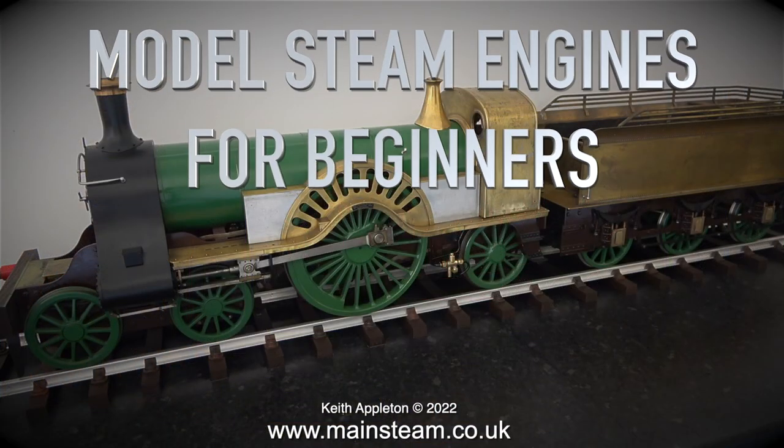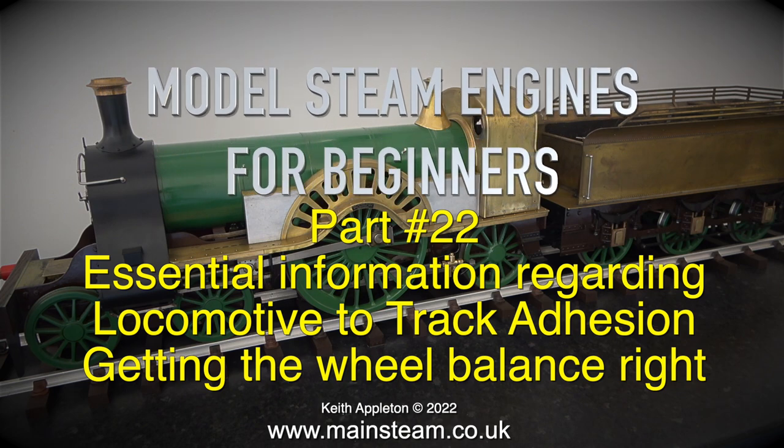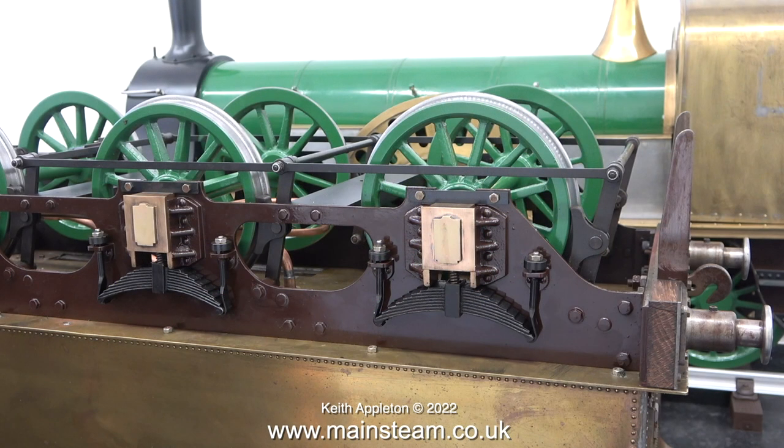Welcome to model steam engines for beginners, part 22 — essential information regarding locomotive-to-track adhesion and getting the wheel balance right. A cast-iron wheel, even with a steel tire on a steel rail, was never a good idea from a grip point of view — nowhere near as good as a rubber tire on a road. Railway locomotives up to the present day did not evolve in the same way as cars.